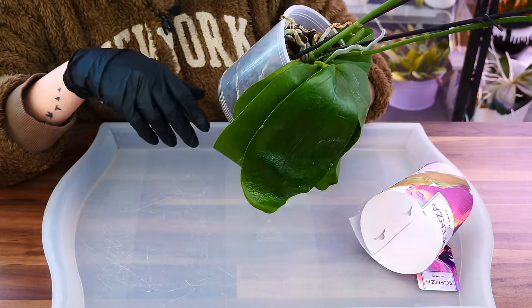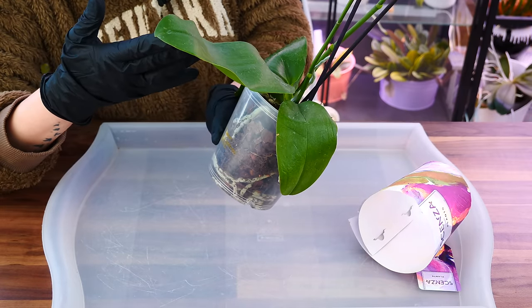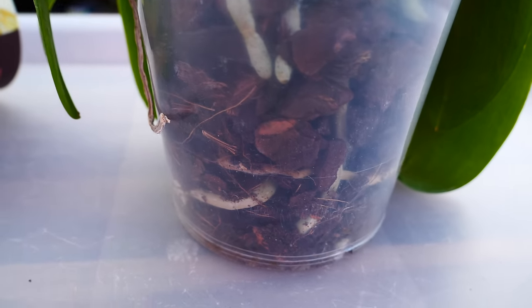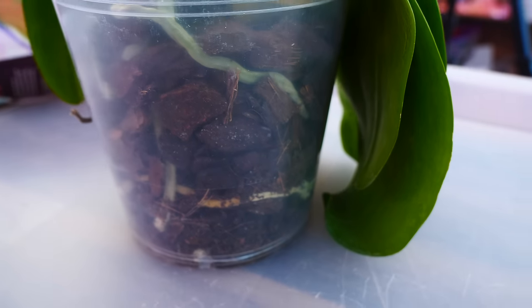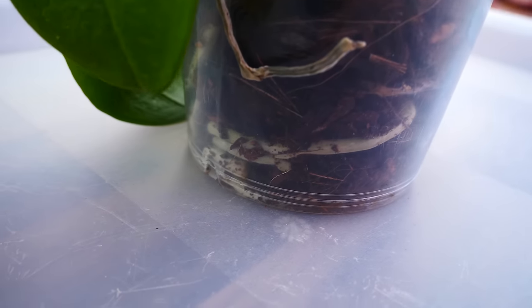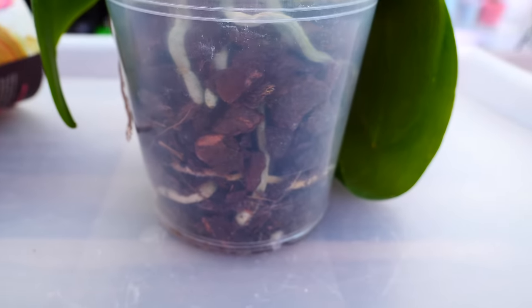So let us reveal what the pot looks like — I haven't looked at it. And my oh my, guys, it looks good. Yes, the roots are very, very dehydrated and kind of shriveled, but they are still there. So it's actually super easy to rejuvenate this orchid. I'm not even going to save it — I'm just going to rejuvenate it. Well, if this continues, obviously it's going to die, so maybe I am saving it.